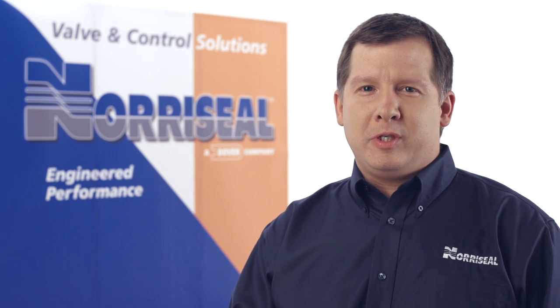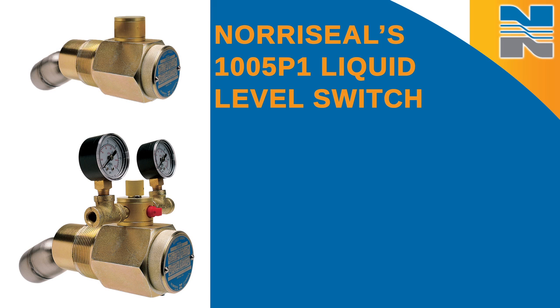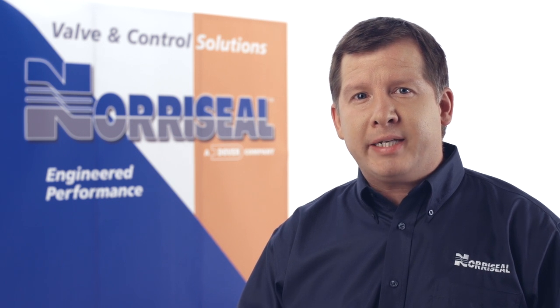Thank you for purchasing a genuine Norseal product. This video covers the installation of the Series 1005P1 liquid level switch. The 1005P1 is a rugged, reliable pneumatic switch that is typically used as a panel alarm for control valve operation. It has a block and bleed snap acting valve that moves with the pivot of a float.